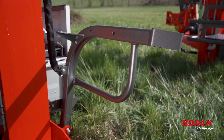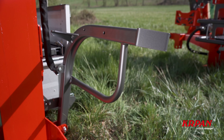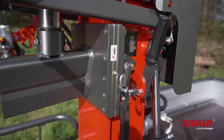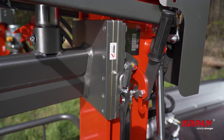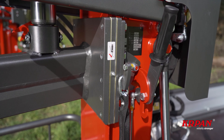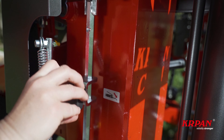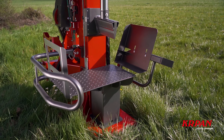The log lifting device is standard with all Carpan splitters. The brass sliding plates can be tightened by screws when they are slightly worn out. After they are completely worn out, you just replace the plates.